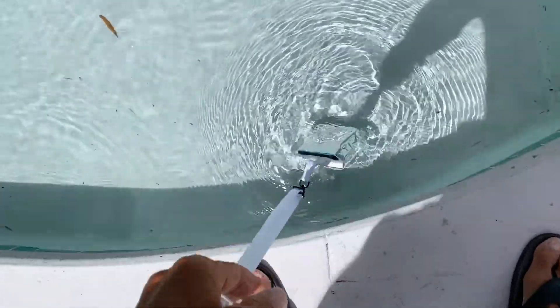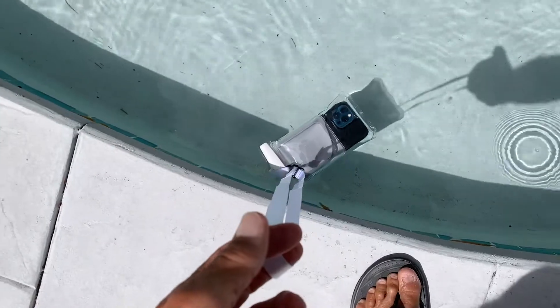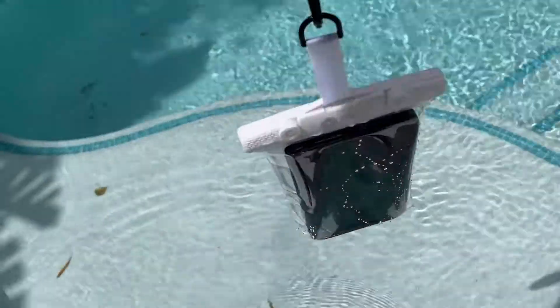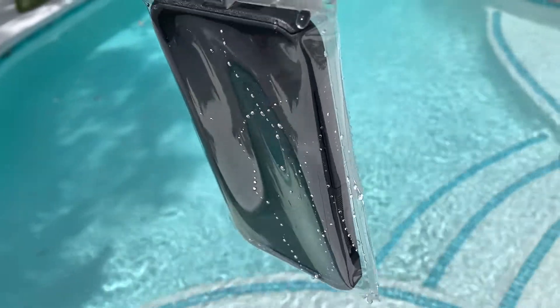Let's try it again. So if you drop the phone in the water, guess what? It will float. And so far, so good. Looks pretty good. I think we're going to be fine.